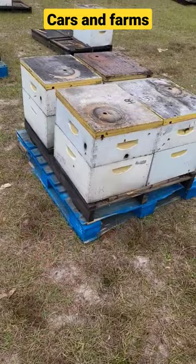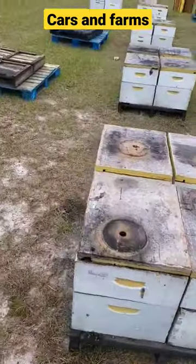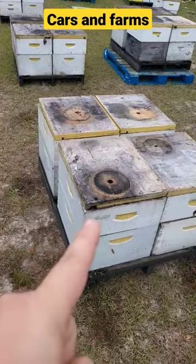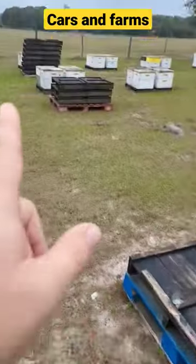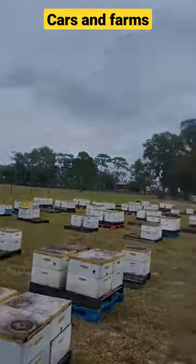Then we set them on another pallet, get them up off the dirt. Hopefully nothing will crawl on them. That's how we get them ready for California. So let me get back to it — move these over, move those over, and hopefully get this done before it starts raining.